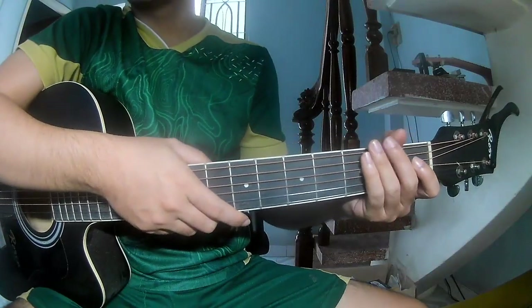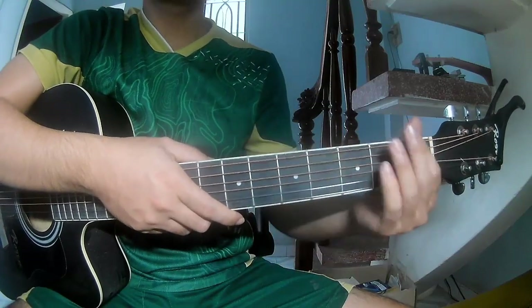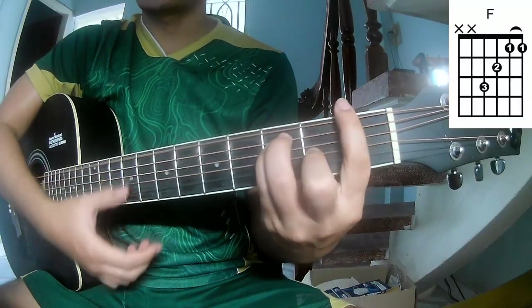Hi everyone, today we'll see how to play 'Just Another Rainbow' by Liam Gallagher. First, the chords — this song uses A, C, G, and F.